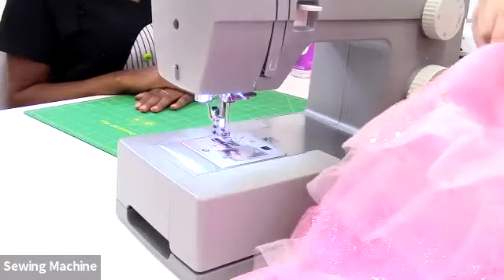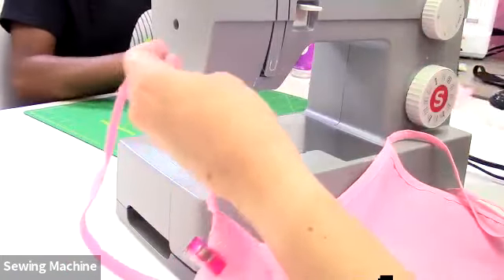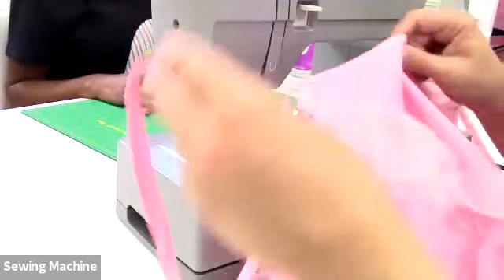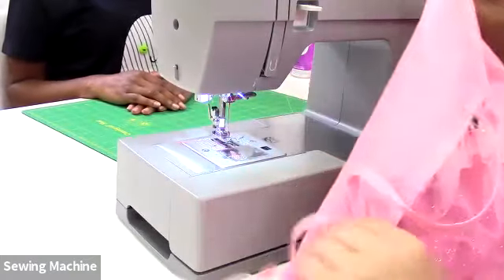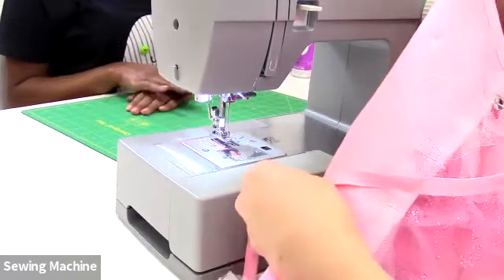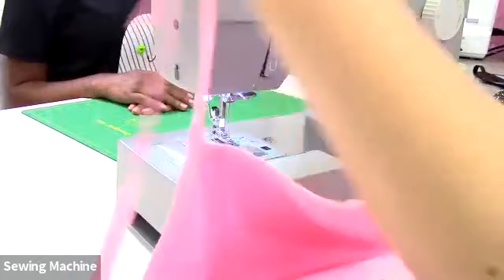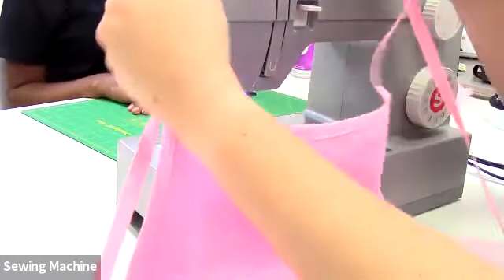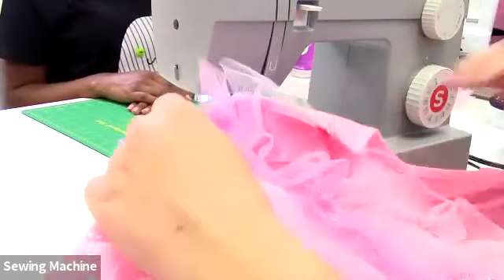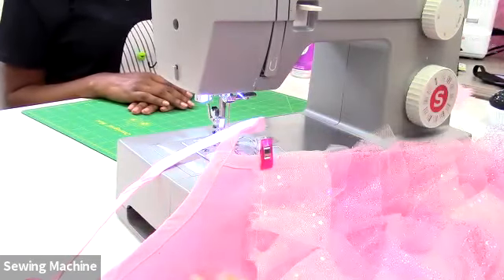Before sewing, clip the side apron straps to the neck strap to keep them out of the way — learn from my mistake, I once accidentally sewed a strap onto the back of the skirt. With the ruffles ready to sew, change the stitch length back down to about 2.5 to 3 — we want this secure. Align your needle with the basting stitch and sew all the way across.